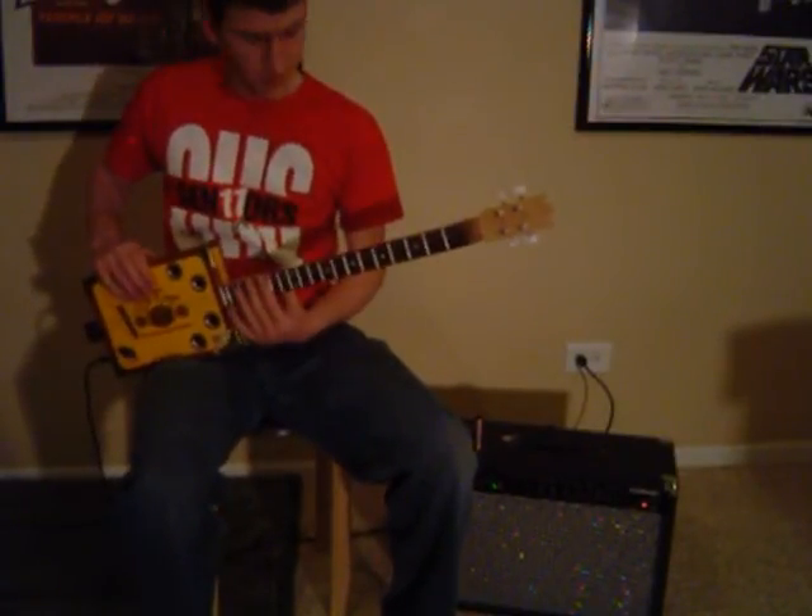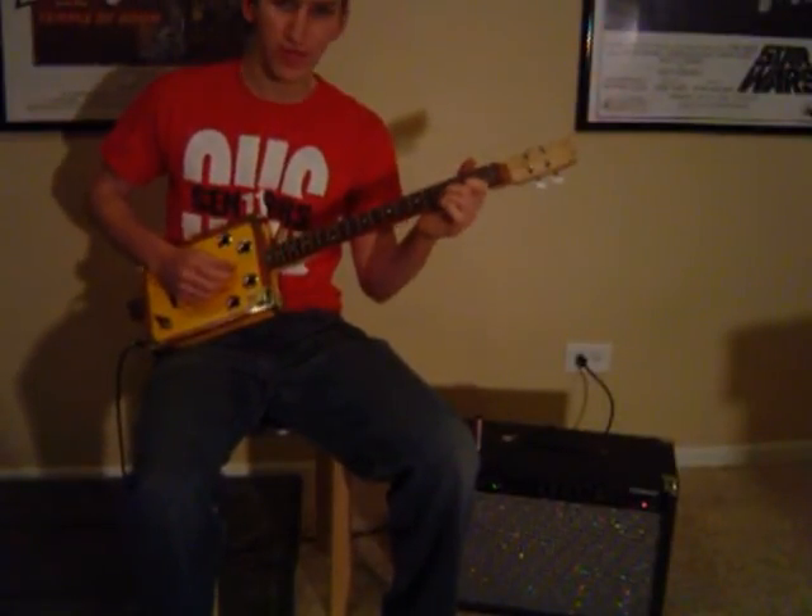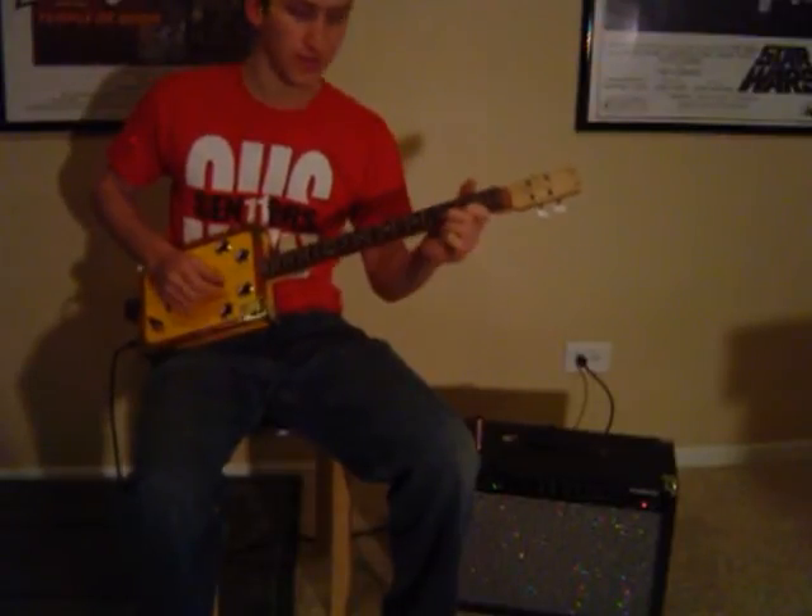The action on this is the perfect height — just low enough so that you can play comfortably and easily with your fingers. No problem, you can hear I can play nice and fast.